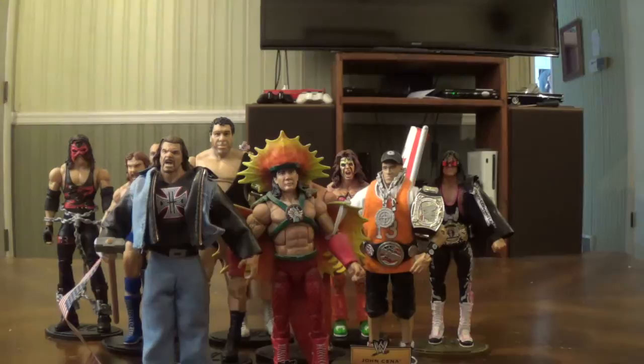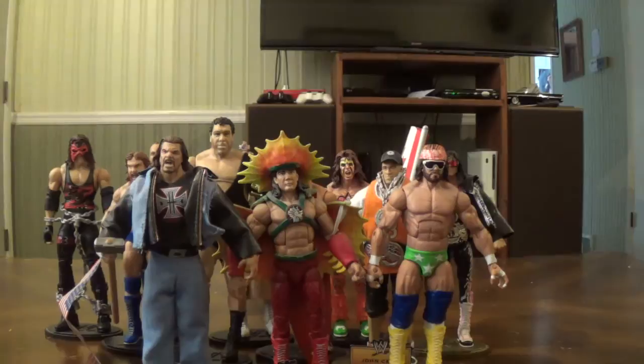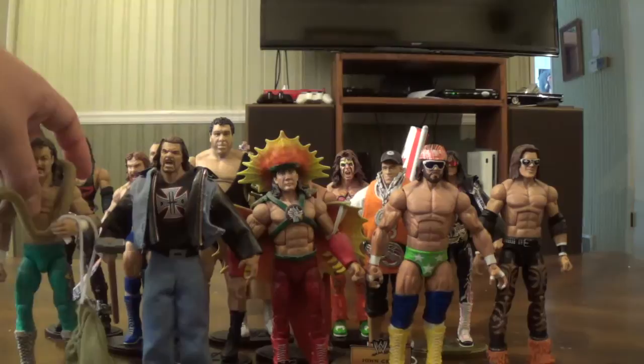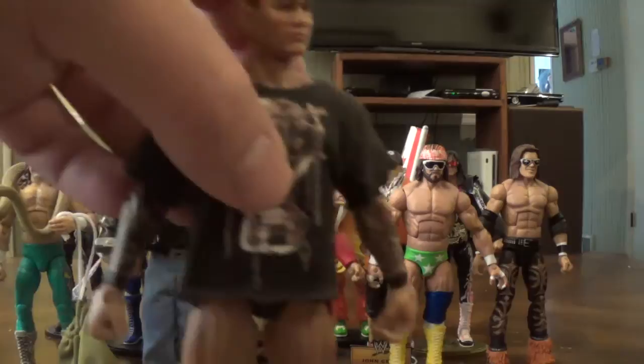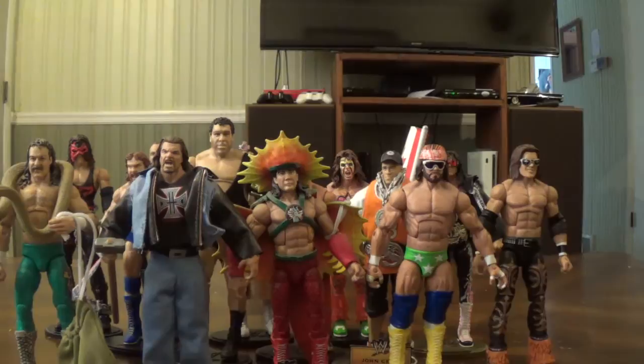Here's All-Stars Macho Man — I do have both bandanas, with the other one on my Battle Pack Macho Man. Here is All-Stars John Morrison. Here is All-Stars Jake 'The Snake' Roberts — another figure I bought from The Madness, shout out to him. And here is All-Stars Randy Orton — he's actually wearing a shirt from one of his Elite figures. Anyway, that's it for the figures that technically aren't part of the standard Elite collection.